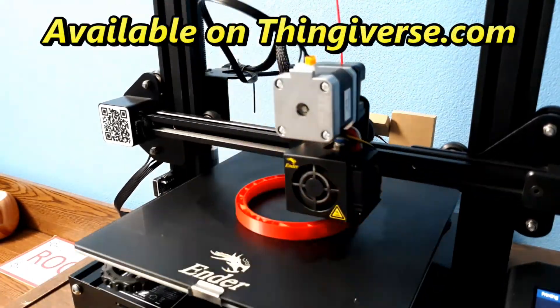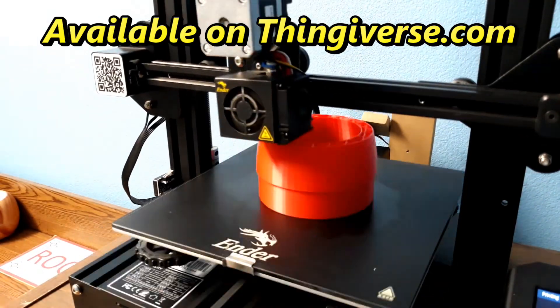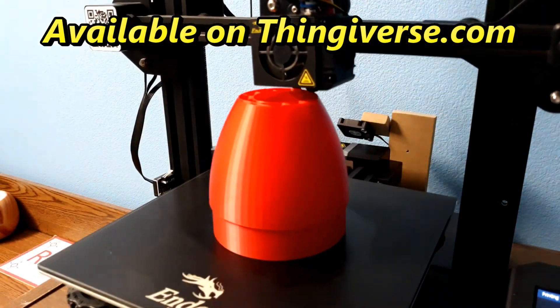These are 3D printed parts and they're available on Thingiverse, so you can print these parts yourself or have them printed. There's a link to the Thingiverse page in the description.